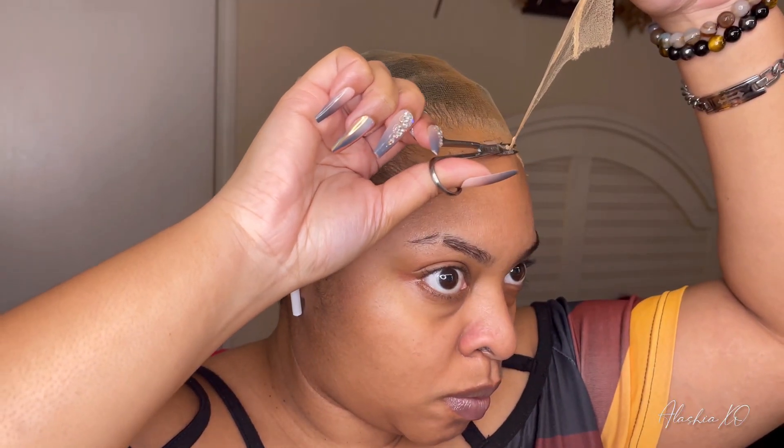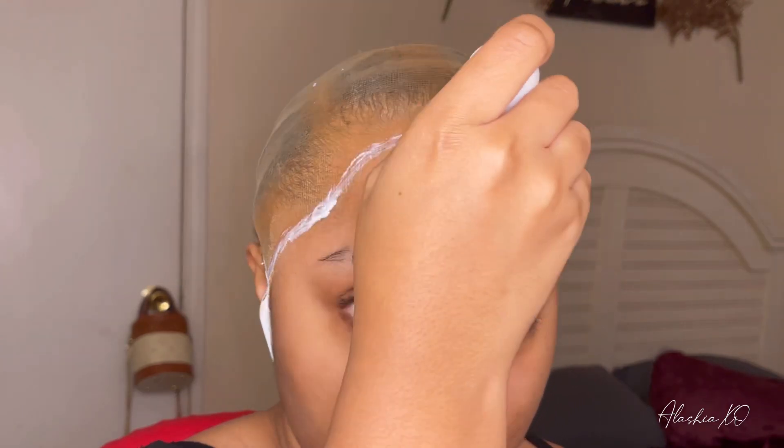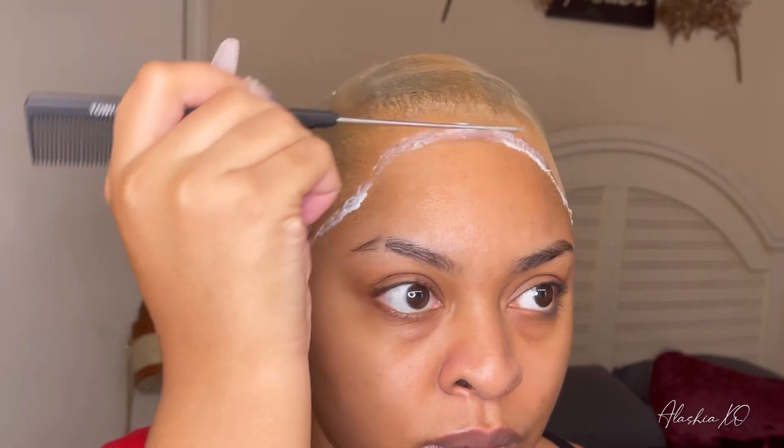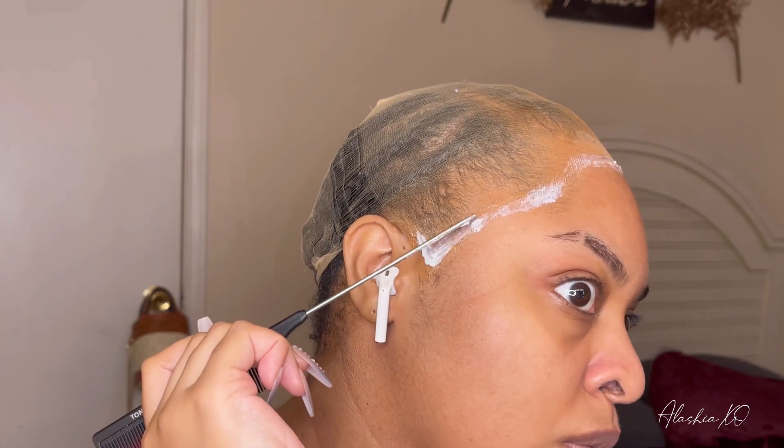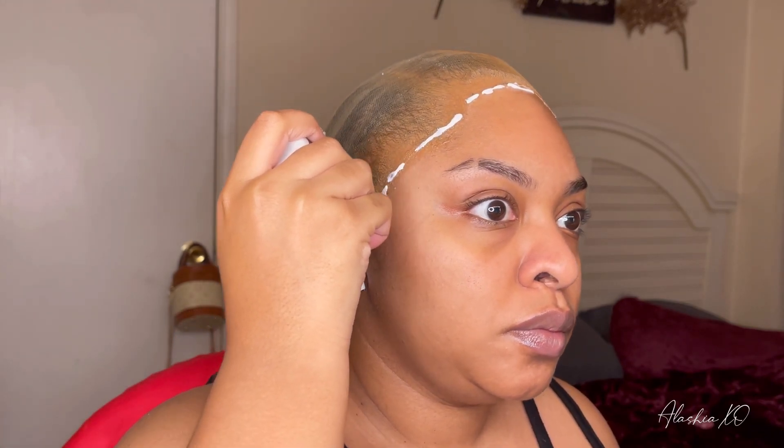Now that I have all the excess wig cap cut off, I am just taking my Ebian glue and getting the perimeter of my hairline glued before applying my wig. I usually repeat this step three times — I take the first layer of glue, wait till that dries up clear, then put on a second coat of glue, wait till that clears, and then put on a third.